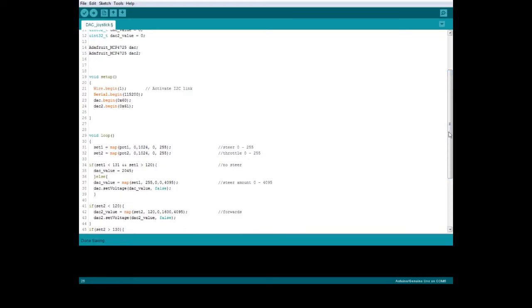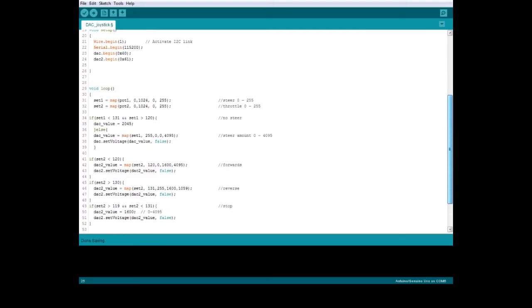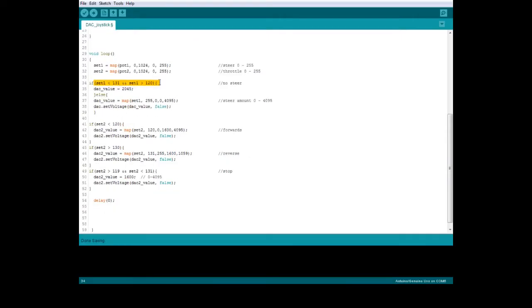Set1 and set2 are for steering and throttle. You're collecting the value from the potentiometer, which gives a number between 0 and 1024, and we're mapping it to 0 to 255, which is what we need for the DAC input. Set1 is for steering. If the analog stick is in the center, then the steering will also be in the center. If the steering is not in the center, it maps from what it's getting from the potentiometer.